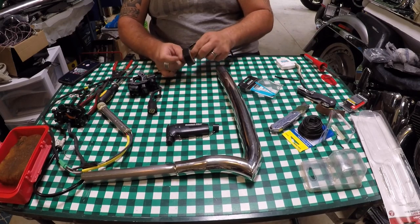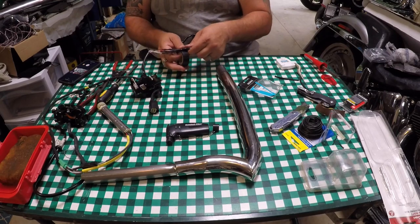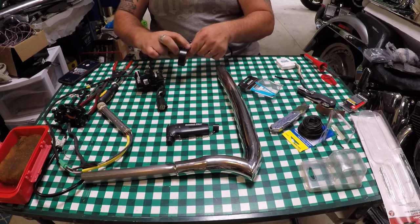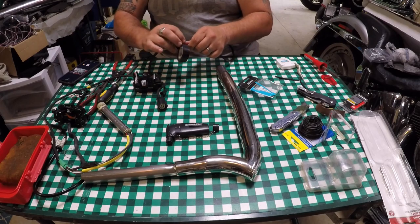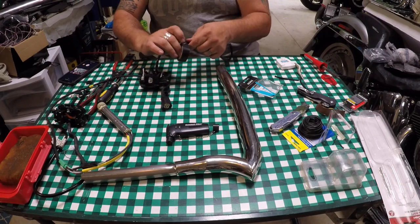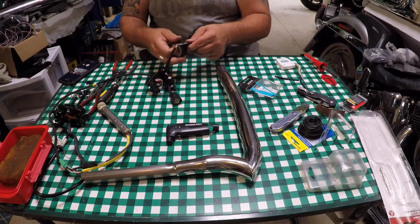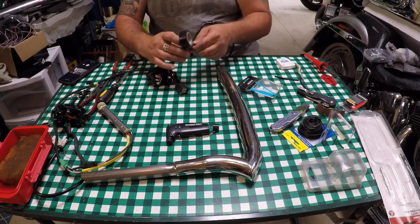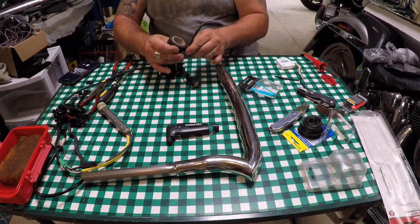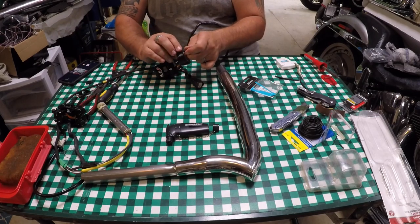Those harness extensions are like 40 bucks, but man — you can buy this roll of wire for five dollars from Walmart or the auto parts store. The amount of time and aggravation you will have trying to pull those clips through a harness will be offset by the amount of time it literally took me — 15 minutes to do this harness — and that time saved will pay for itself over that $40 extension kit.